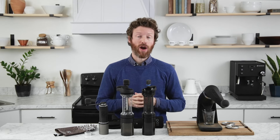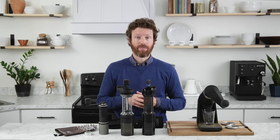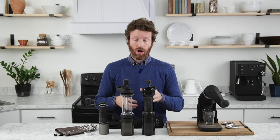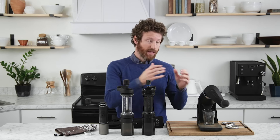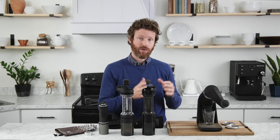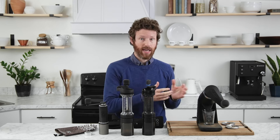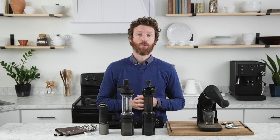Those are all the Orphan Espresso grinders we have right now. Each one fits a particular need: the Fixie is made for travel; the Lido ET and Lido 3 are made for travel or as your main home grinder; and the Apex is going to produce exceptional grind quality as your main workhorse grinder sitting on the kitchen counter. You can find all of these online at primacoffee.com.